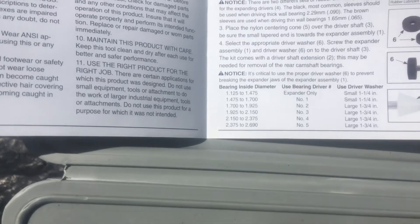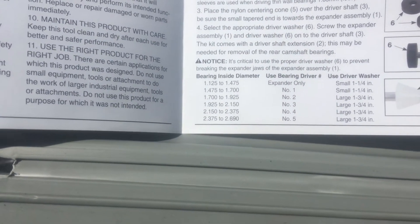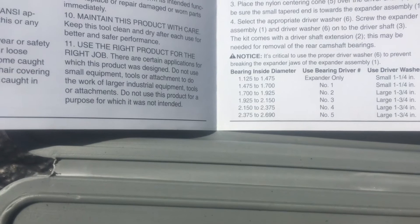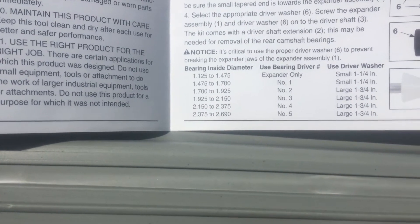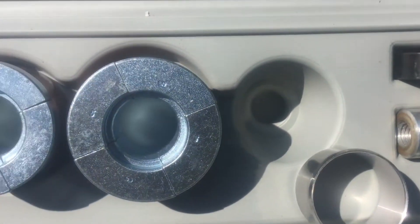Instructions are on a sheet in the bottom for bearing inside diameters — use bearing driver, use washer. For the rear bearing on the camshaft, it's 1.69, so that means we use a number one expander and the small washer. There are two washers: one comes in the box — there's a small and the large one's already on.